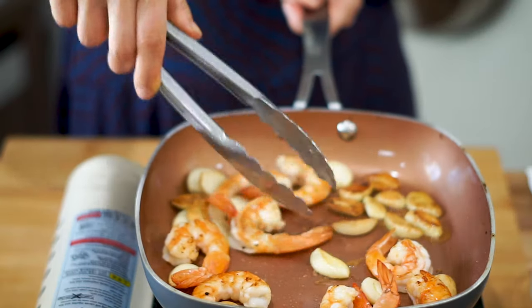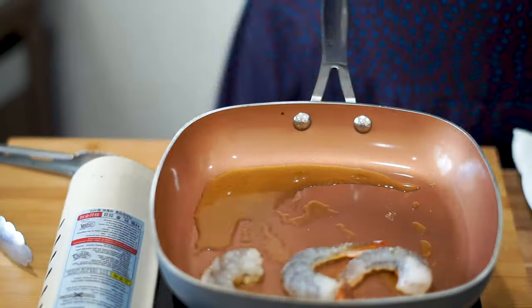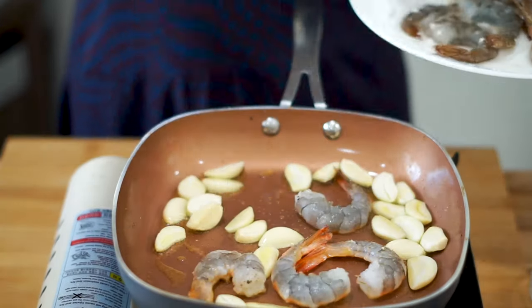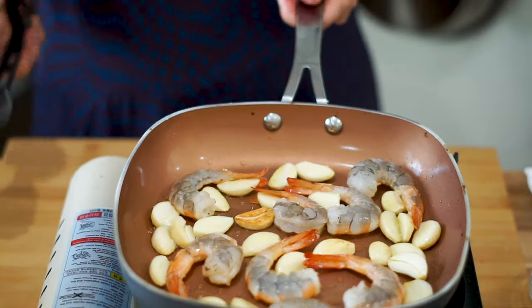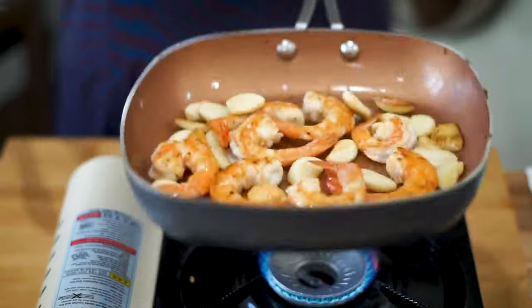Now let's cook up the shrimp. Shrimp can go rubbery real quick if you're not careful. The way I like to tell if it's fully cooked is to see pink on both sides and just wait a minute before taking it out. Shrimp cooks pretty quickly so make sure you're keeping your eyes peeled. We also added a ton of garlic cloves since you can never have too much garlic when it comes to shrimp.